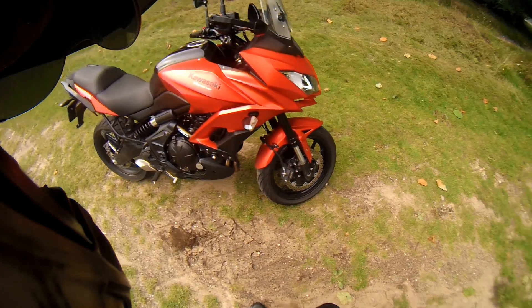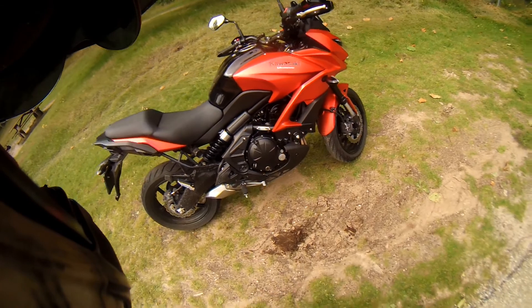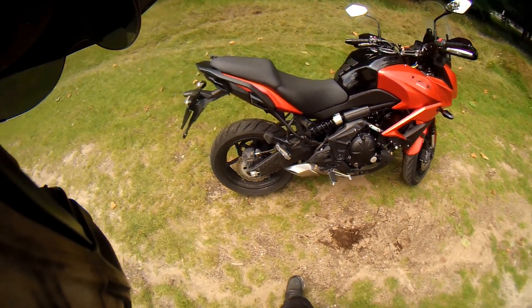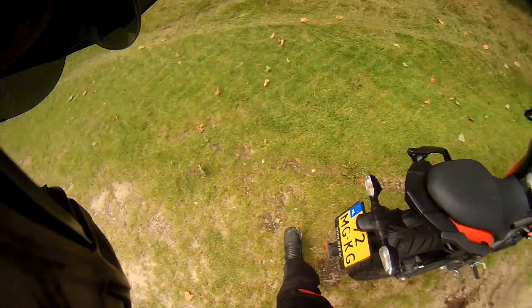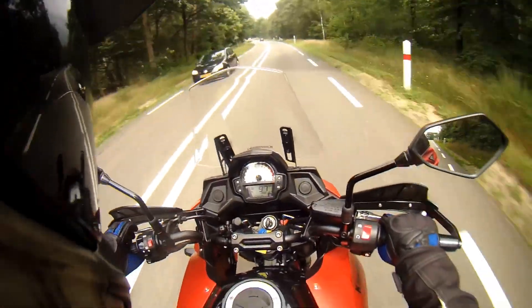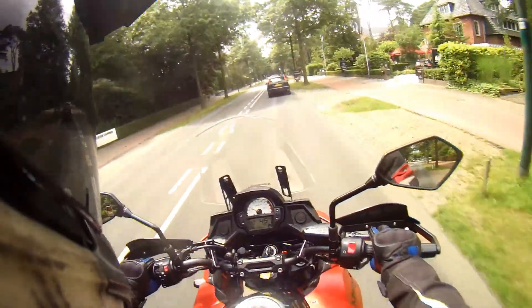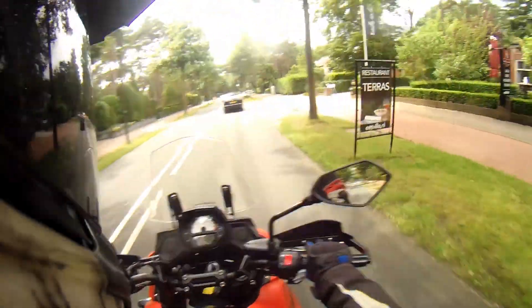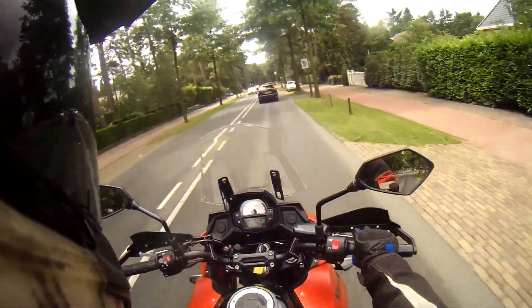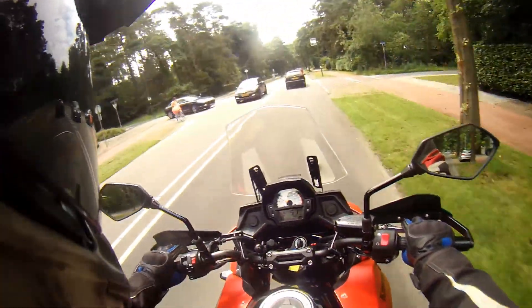Double disc brakes on the front, single disc at the back. The seating position is way, way better. I do like the seating position — it's just relaxed, it's easy. You can instantly go and tuck yourself in for a little bit more leaning space.